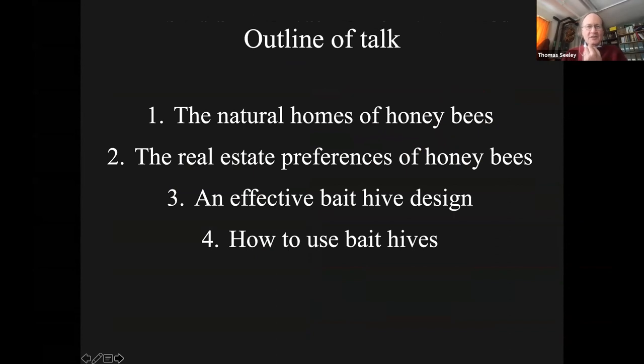Here's the way we'll go through this material. We'll start by looking at the natural homes of honeybees briefly, because the natural homes provide us with a good guide to what bees want. When we find a wild colony, where they're living is a place they've chosen, and that can be useful information. I'll then review what I've learned about the real estate preferences of honeybee swarms, which builds on what we know about natural homes. That leads to a discussion of an effective bait hive design, and finally the topic of how to deploy and work with it.